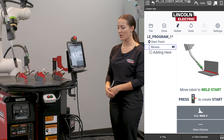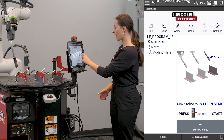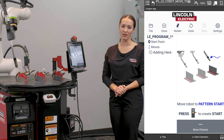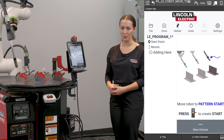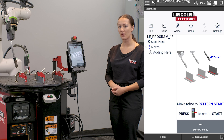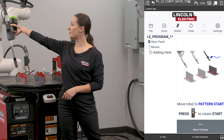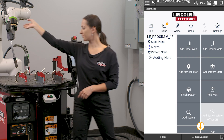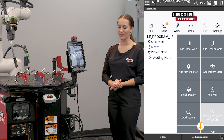Instead of going to program my weld, I'm going to select more choices and add pattern start. It's going to instruct me to define my pattern start point. This is going to be the approach into my pattern. This point should be up and out of the way, clear of any obstacles. To teach this point, I'm going to press the green button and then I'm able to go ahead and teach my weld.